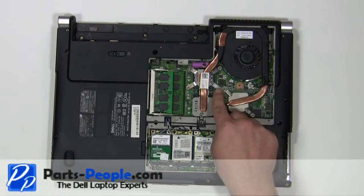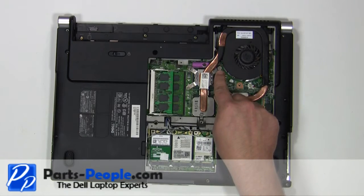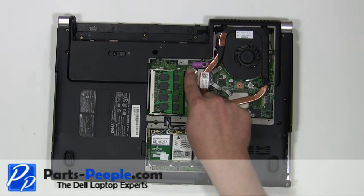Loosen the six heatsink screws. Remove the three screws.